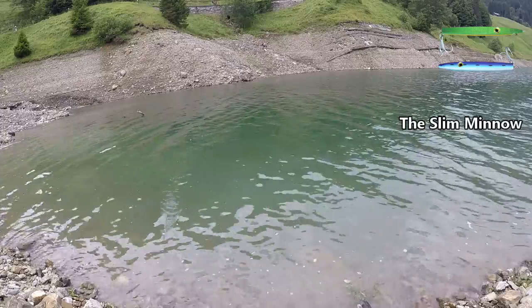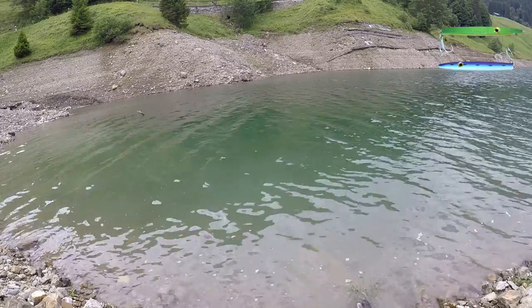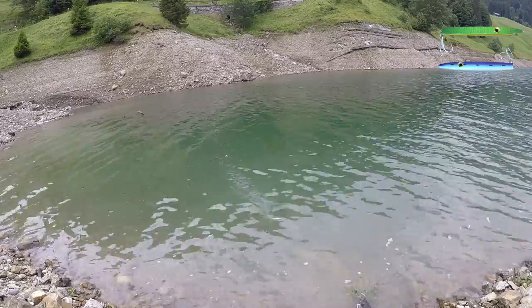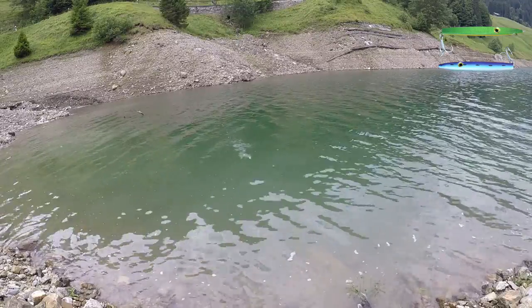The Slim Minnow is a great long distance casting surface lure that can cut through a strong onshore wind to get your lure out where the fish are. The Slim Minnow is a very easy lure to use — just cast it out to where you want it and retrieve it at whatever speed you want.